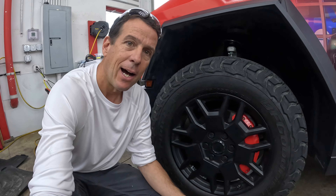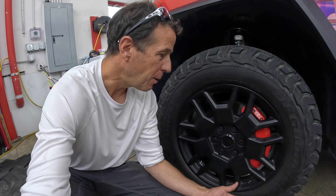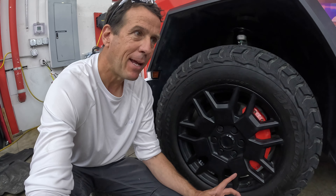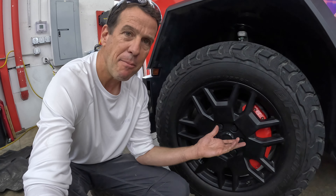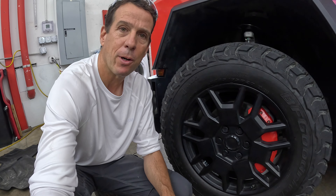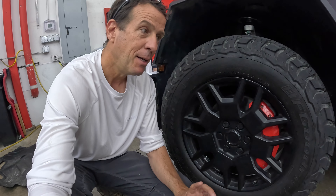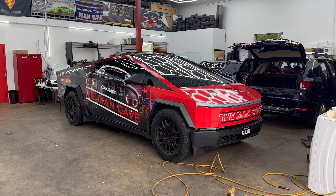Speaking of which, Man Cave does all kinds of car wraps, tinting, ceramic coatings — you name it. Check out their website, I'll have it in the description below. For now we're going to install these covers — this is going to be some bling for his truck. I highly recommend you check out Tess Studio; they have all Tesla models: Model 3, Y, Highland, Cybertruck, you name it, inside and out. Let's check out this install and come along.